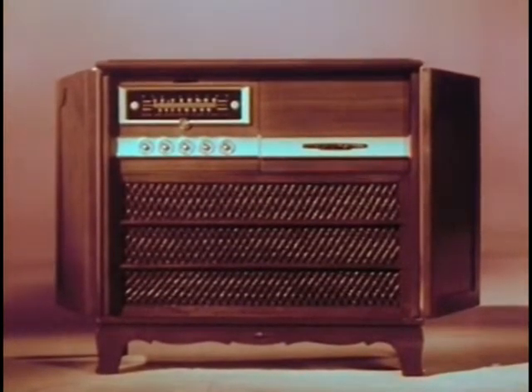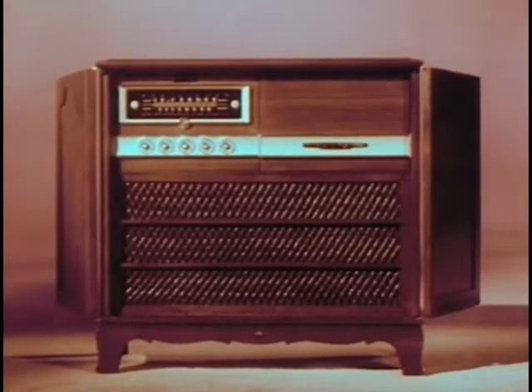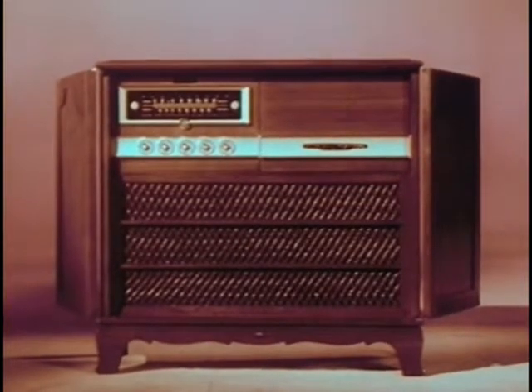In other words, it will play any record, whether 78, 45, 33-1/3, 16-2/3, or the new living stereo records, and all in thrilling new living sound.